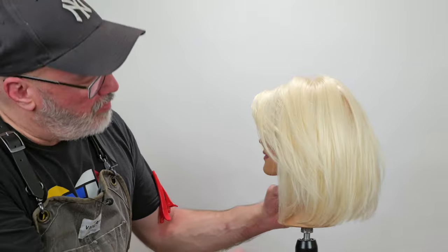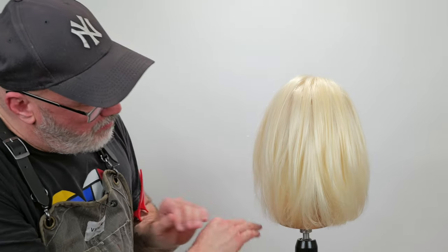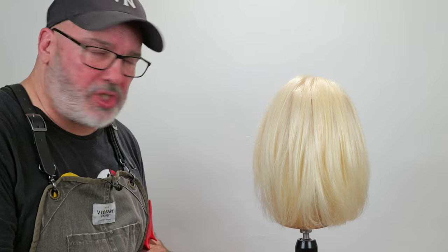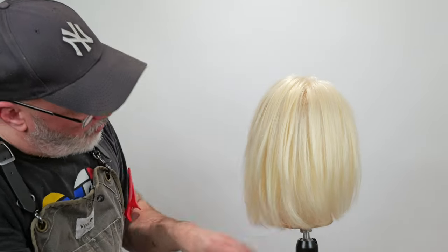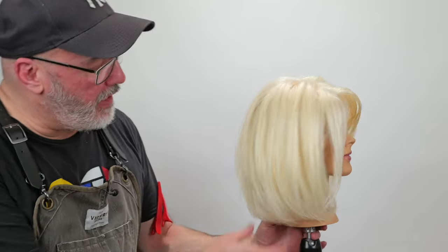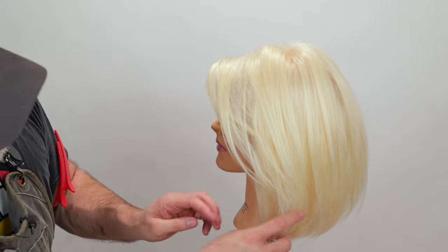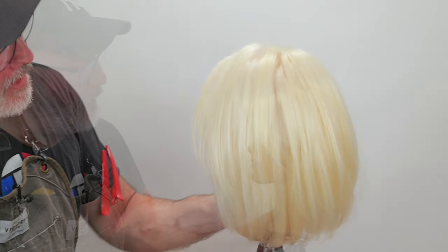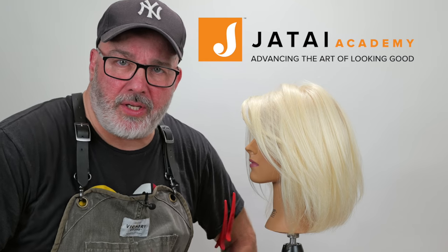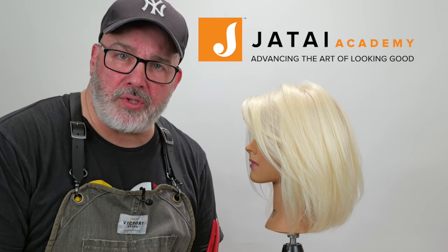Here's our finished result. We've got a nice bit of texture into it — it keeps it kind of messy, but we still have a nice solid lob shape to it, which is important when you're doing something messy like this, especially on a finer texture of hair. Check out the Jatai Academy — there's all kinds of fabulous information on there that will make you a better hairstylist and a better barber. Let us know what you'd like to see in the future, and thank you so much for watching. We'll see you next time.